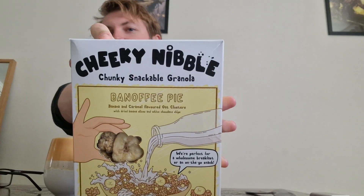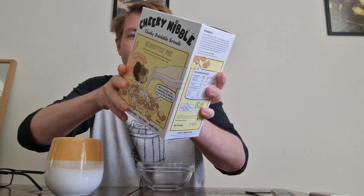Hello everyone, welcome back to another episode of Serious Reviews. Here's my bowl — today we're going to be doing a cheeky nibble. It's the Cheeky Nibble chunky snackable granola in Banoffee Pie flavor: banana and caramel flavored oat clusters with dried banana slices and white chocolate chips. They're perfect for a wholesome breakfast or an on-the-go snack.